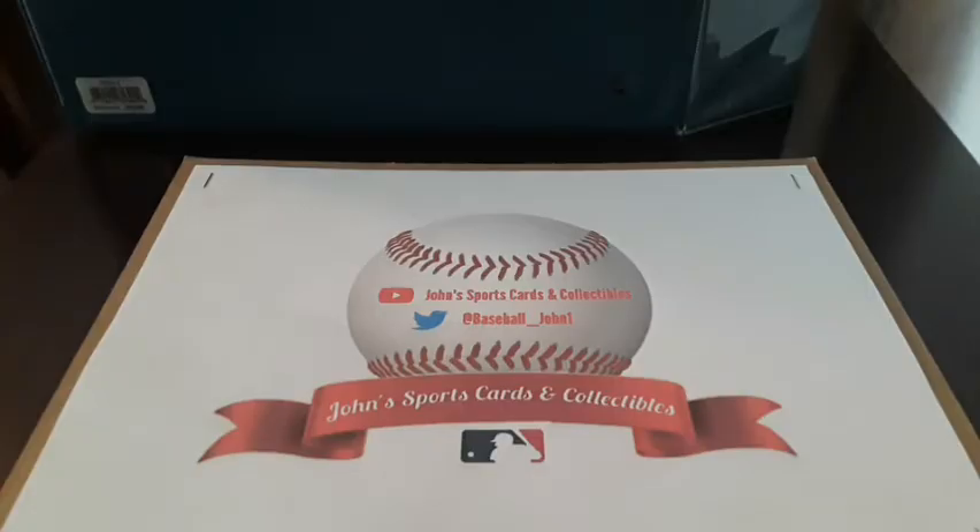Hey, what's going on guys, Baseball John here from John's Sports Cards and Collectibles, coming back to you with another video.